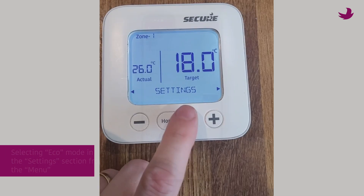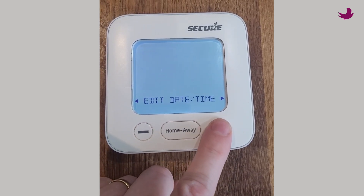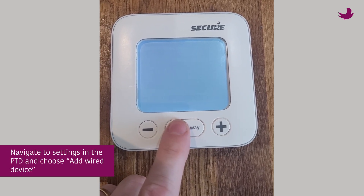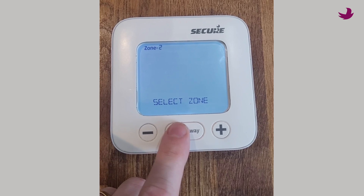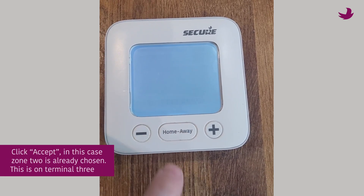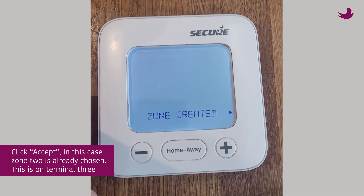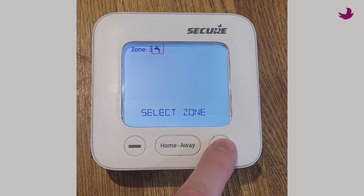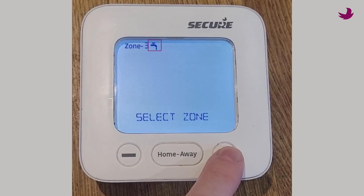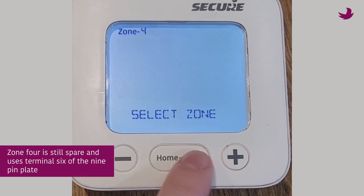If you wish to add a regular wired thermostat and control the schedule from the PTD or app, simply navigate to settings in the PTD and choose add wired device. Your system will automatically assign the next free zone, and in most cases this should be fine to click accept. In this case, zone 2 is already chosen, on terminal 3. Notice that zone 3 has the tap symbol because we previously answered yes to the setup question about hot water, and zone 4 is still spare and uses terminal 6 of the 9-pin plate.